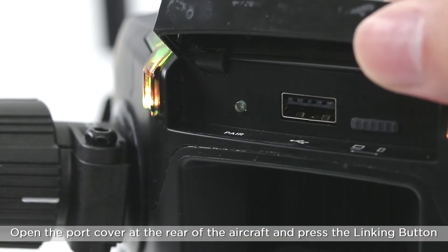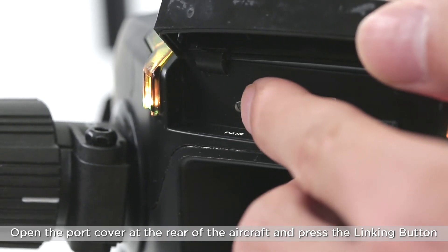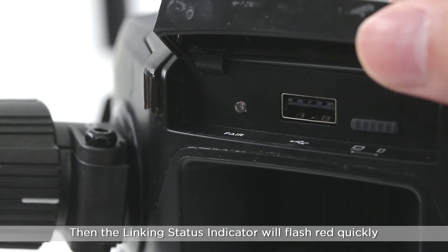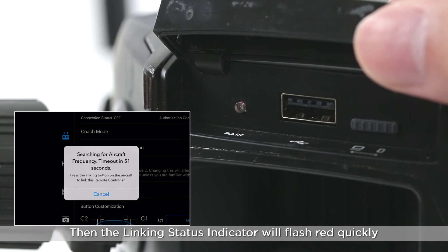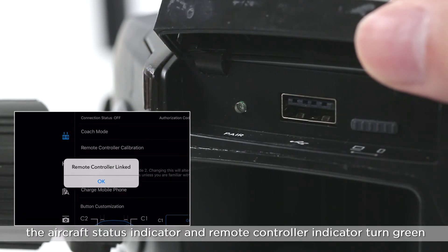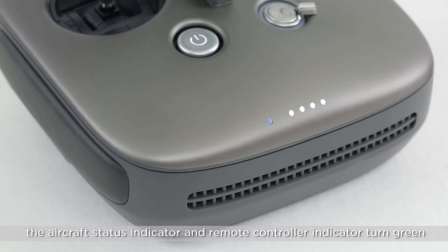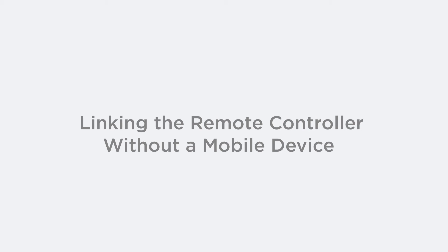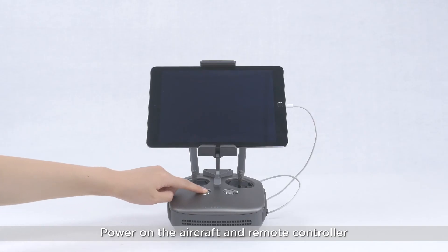Open the port cover at the rear of the aircraft and press the linking button — the button is also the linking status indicator. The linking status indicator will then flash red quickly. Linking is complete when both the aircraft status indicator and the remote controller indicator turn green.